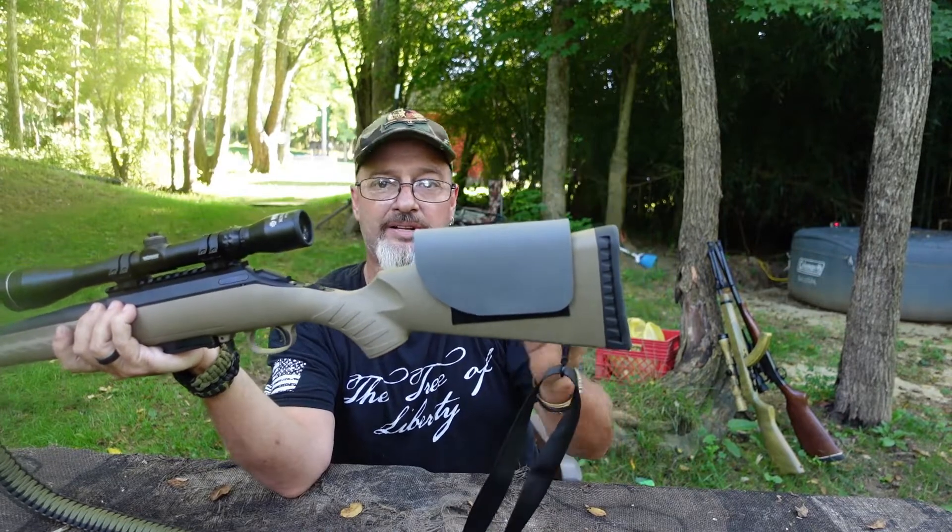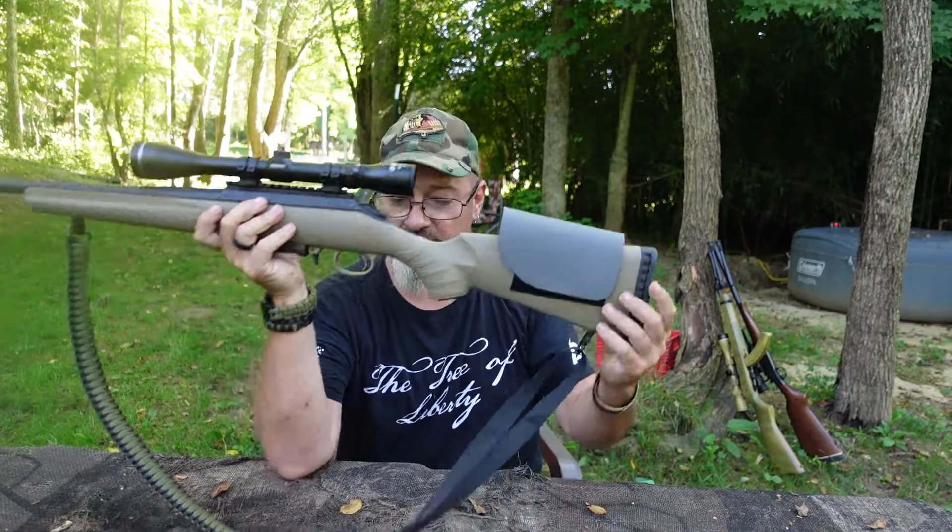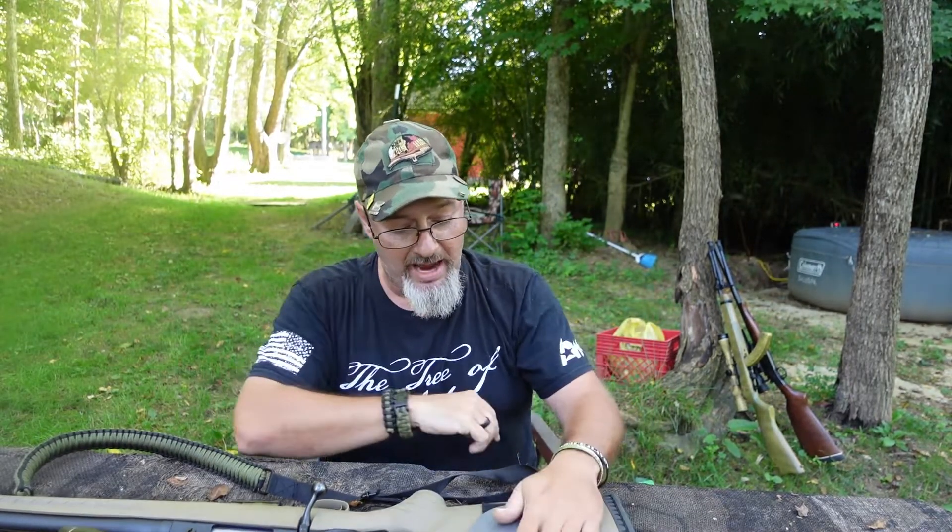For anybody interested in picking this product up, it's available all the time at PatriotShit.com. They typically come in black — today I was using a gray one because I happened to have some gray material and made up a couple — but I can make them in any color of Kydex you can find on the internet: any of the patterns, Crye patterns, multicam, digicam. Basically, if you can find it on the internet and it's Kydex, I can turn it into one of these for you.